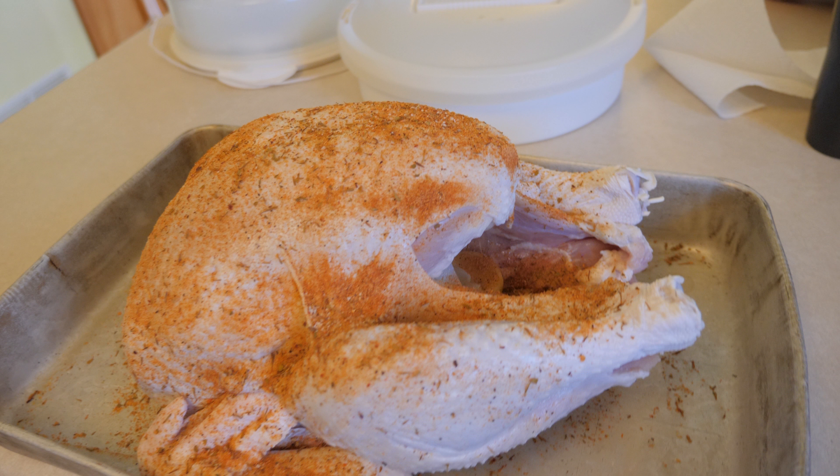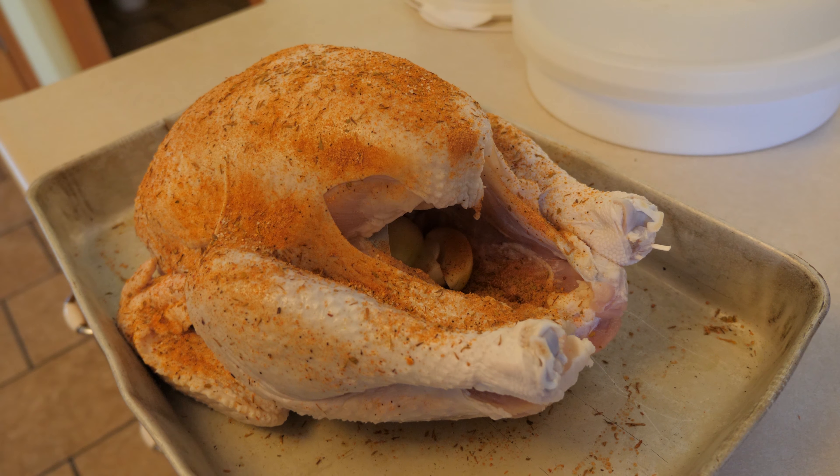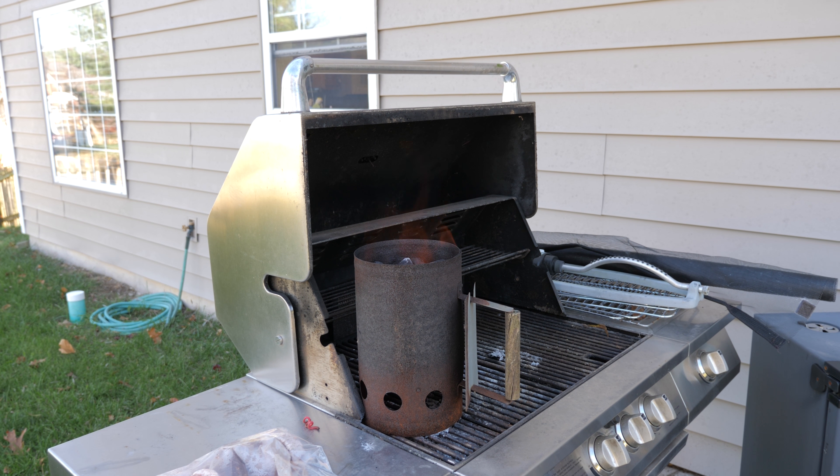You'll also see that I seasoned the outside of this turkey a little bit — I'm using an Emerald seasoning, which is kind of a Cajun seasoning. Then I quartered up an onion and put it inside the cavity of the turkey. You could throw garlic or other things in there too.